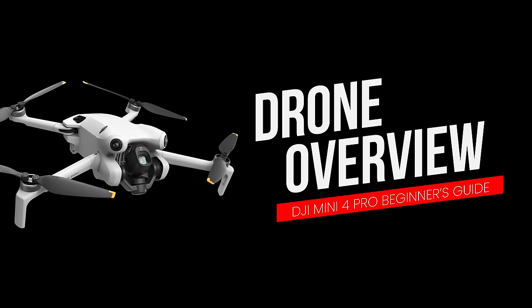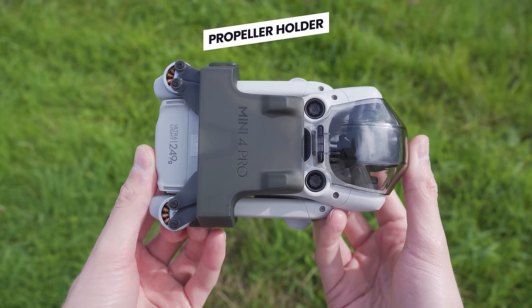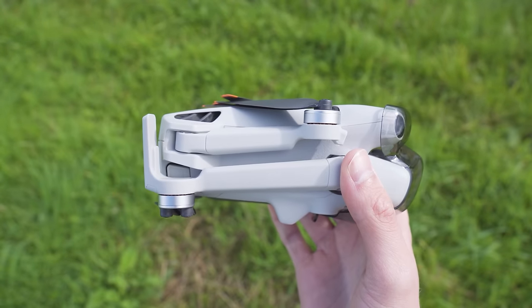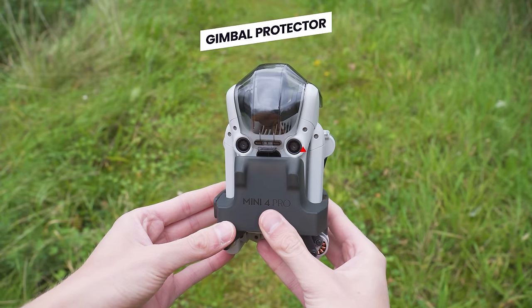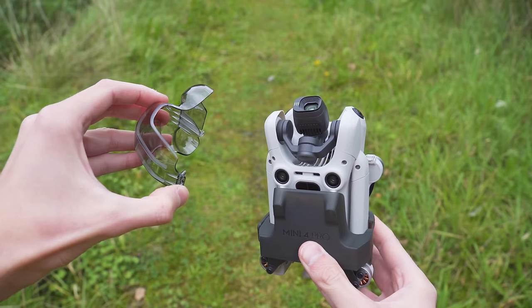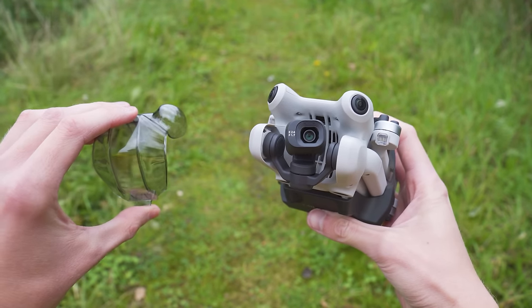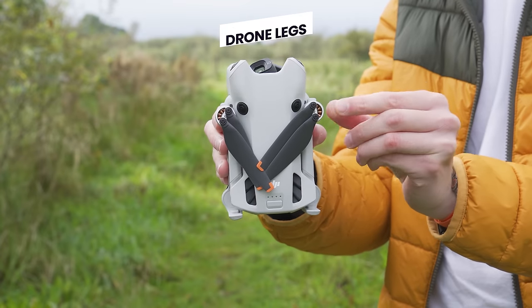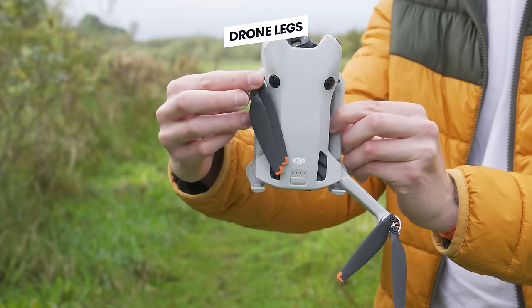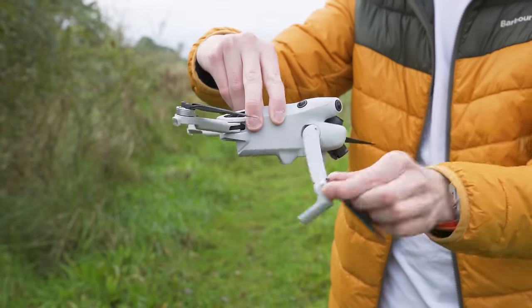Let's now take a look at what everything on the drone is and does. First, remove the propeller guard by popping open the small button on the side. Before flying, also remove the gimbal guard by pressing the tab on the bottom and lifting it away. To replace the gimbal guard, line it up with the vision sensors and camera on the front and press it into place until you hear a click. To open the legs, pull the top ones down and away, then the bottom ones swing round towards the front and lock into place.